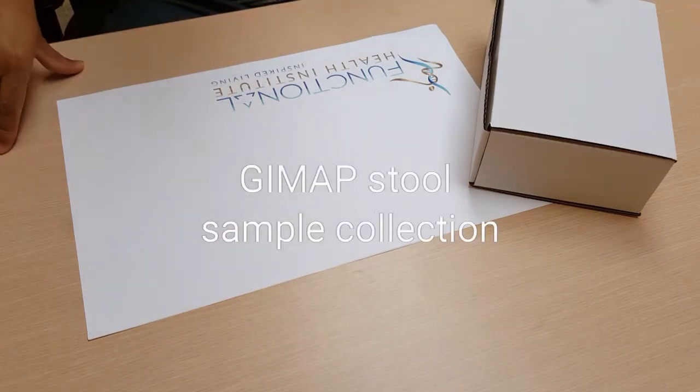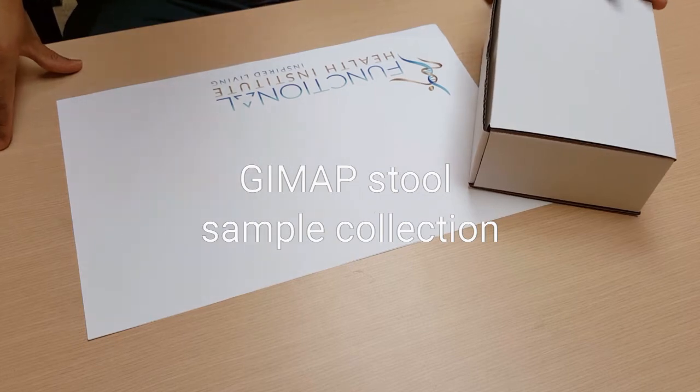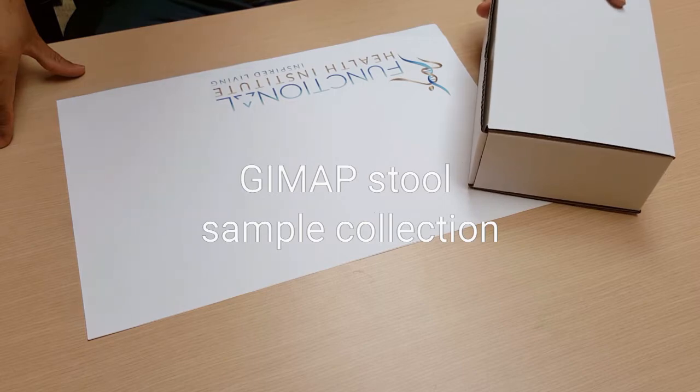Hi everyone, this is Dr. Binning. I'm going to go over how to make a stool sample collection in case you have a test kit from Diagnostic Solutions.